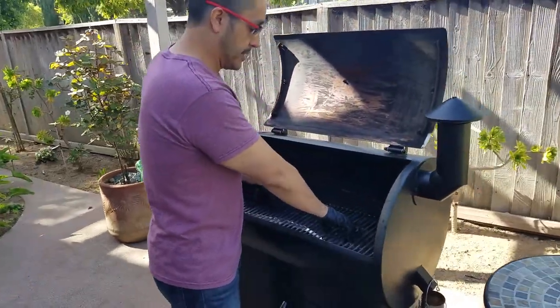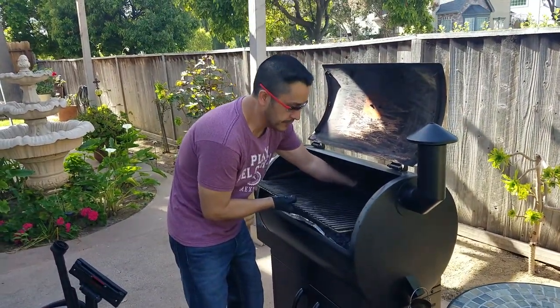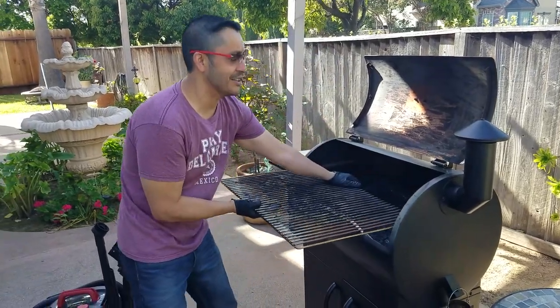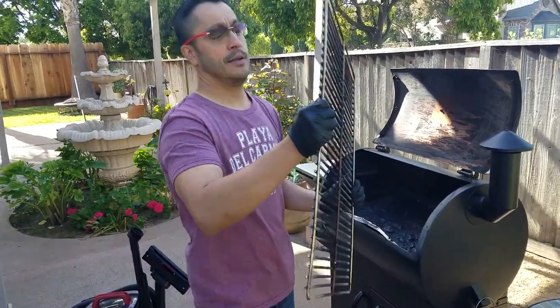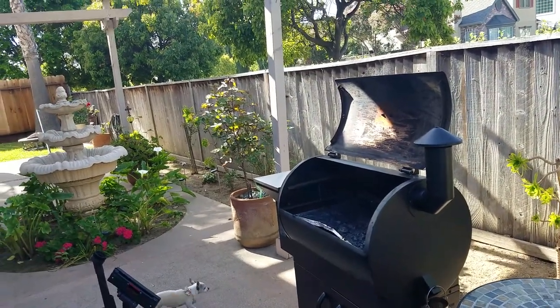See, it's already worn down a little bit. Obviously, this is the grill. I'll clean this later. First of all, I like to interject — the food is awesome. The meat was awesome. Perfect.